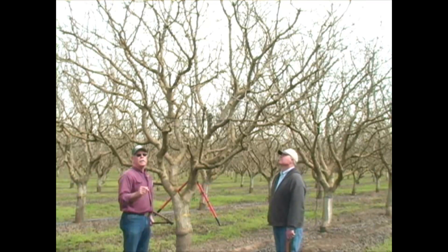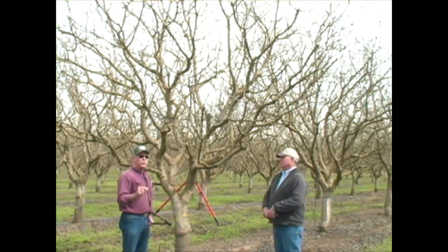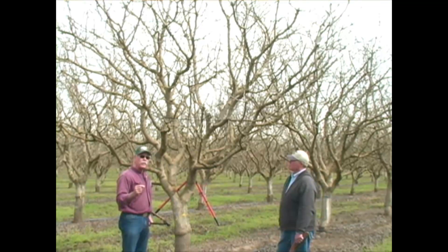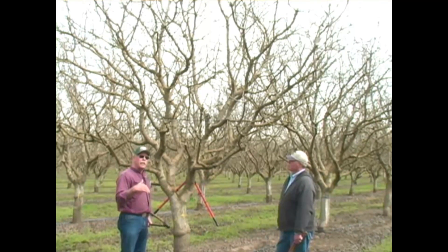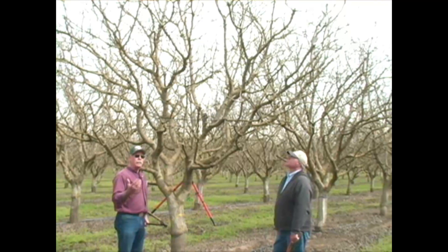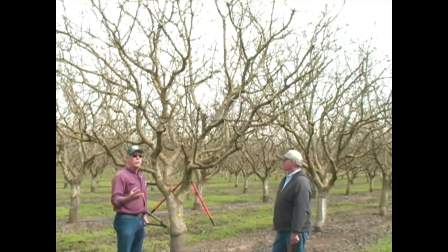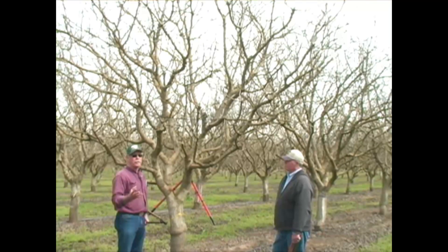The lower fruiting wood is in a non-preferred position when it comes to light. The less light it's going to see because of the limbs above it, and the less photosynthesis it has, the less likely it is going to be to survive for any length of time.